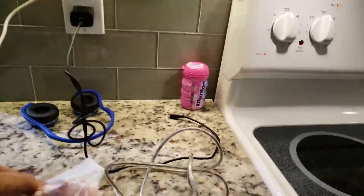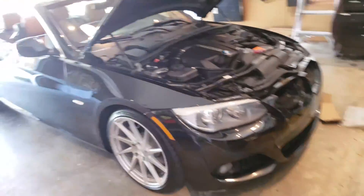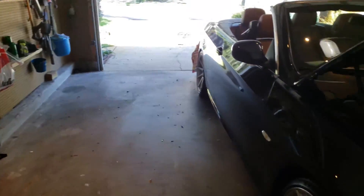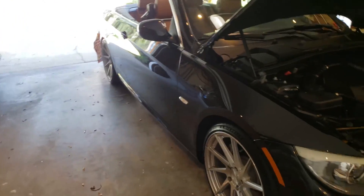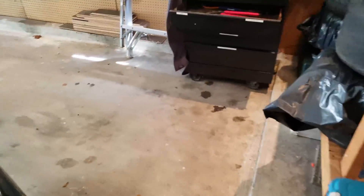Just be aware that some of the newer BMWs require a bench flash first because the DMEs are locked. You can look it up on the MHD website — it explains how to check if your DME is locked. If it is, you have to take your DME out and send it to someone to unlock.